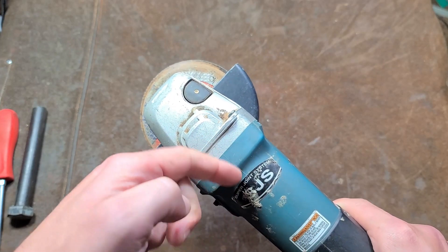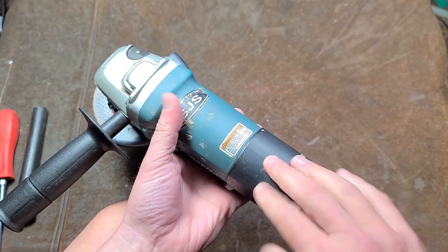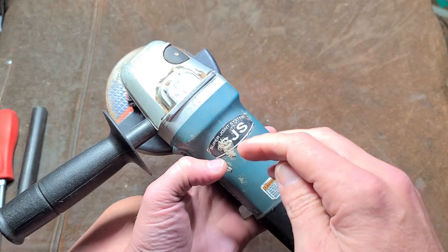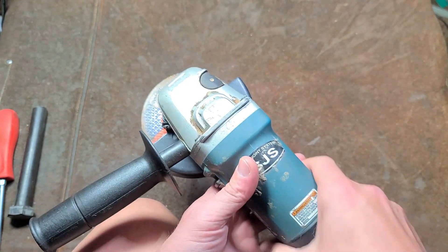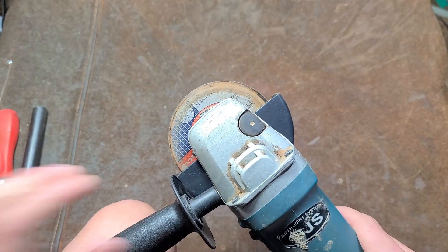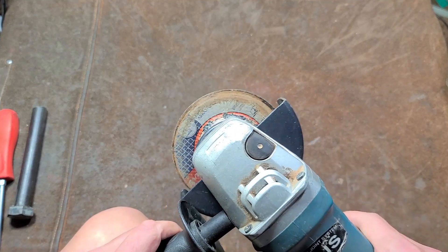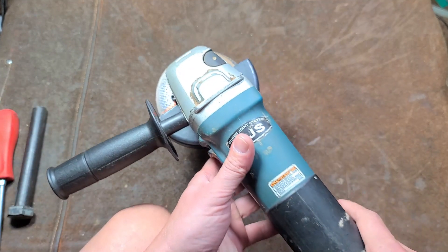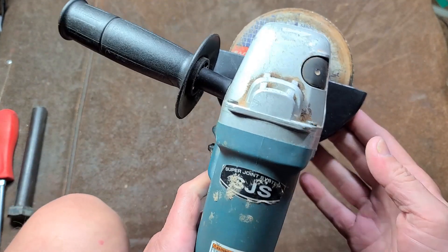All it is is a spring-loaded little dog tooth mechanism — I'll do a teardown in a future video. If you put too much force on it, the idea is it starts slipping rather than having the wheel get really stuck and causing a kickback on you, because obviously angle grinders can be dangerous.